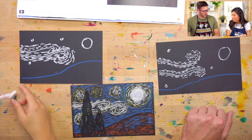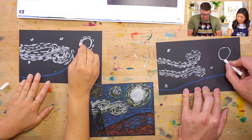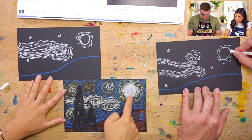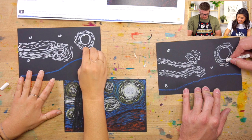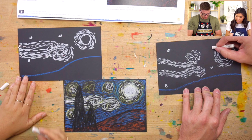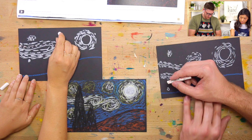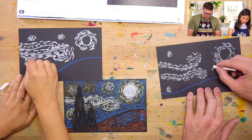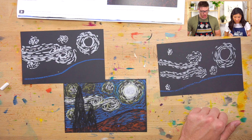Now we're going to draw the curves — the circular ones around the moon. We're going to do the same thing. If you look at this, you'll see that it goes out and around. It looks like other colors, too — I'm excited for that. Then you can do the same around your stars. You'll notice that we didn't do too much — we just did a little bit. You don't need to fill up the whole space.